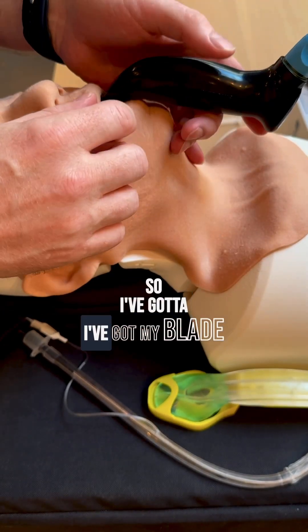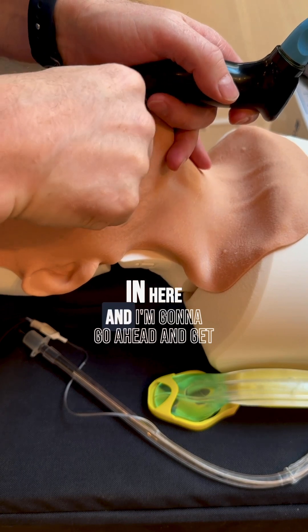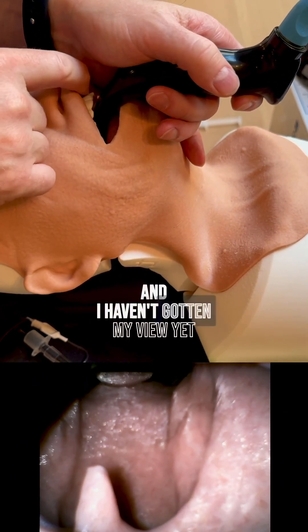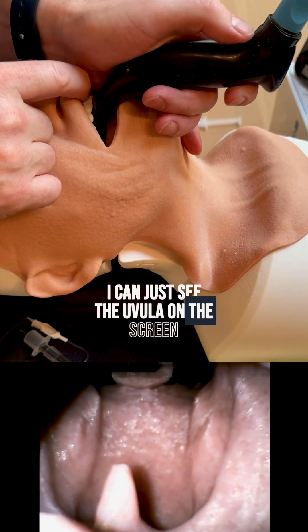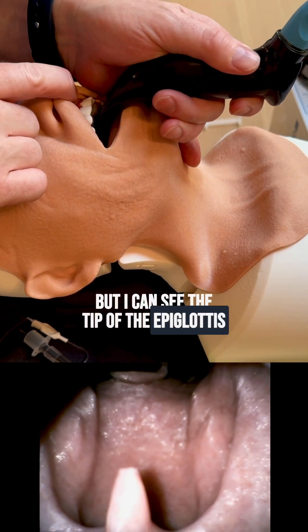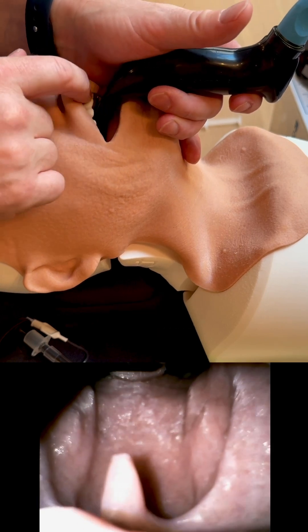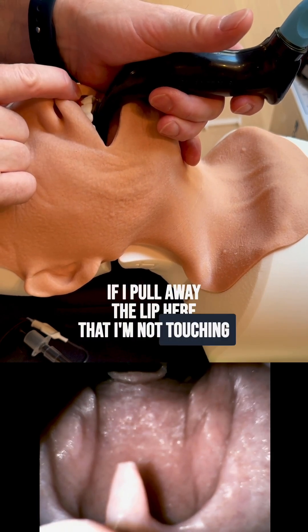I've got my blade in here and I'm going to go ahead and get my view. I can see the tip of the epiglottis on screen, and you can see right now if I pull away the lip that I'm not touching the teeth.